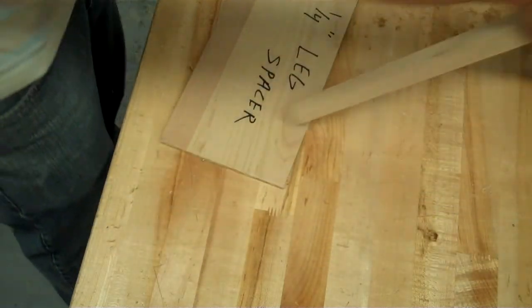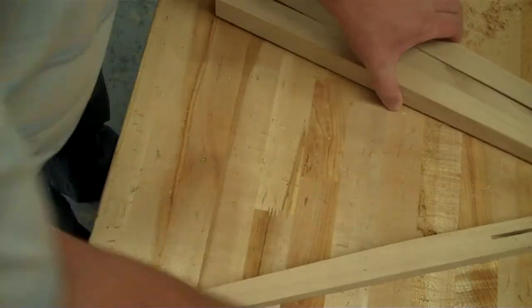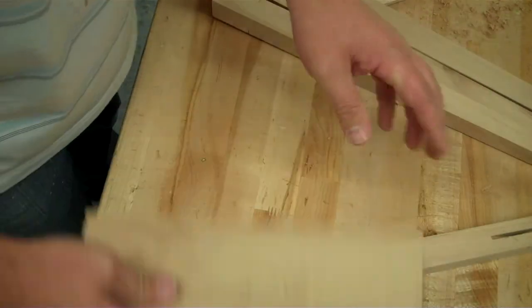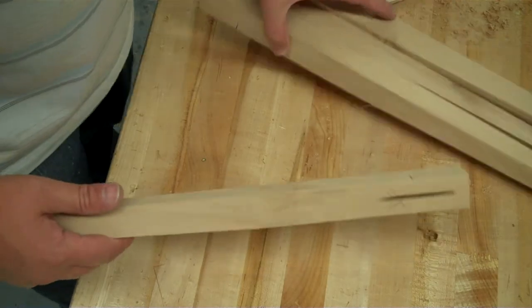When you're done cutting all your slots — slots in your sides and also your legs — bring your boards over to me with your paper and I'll sign you off.